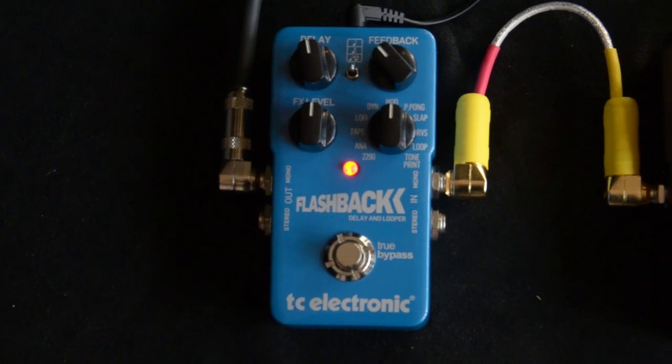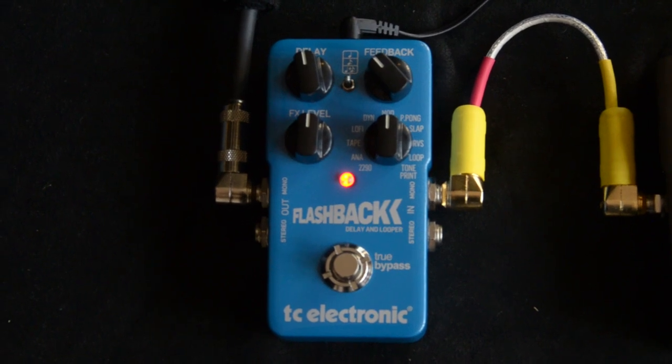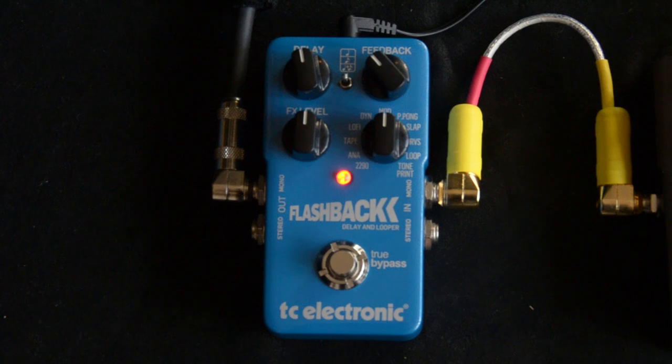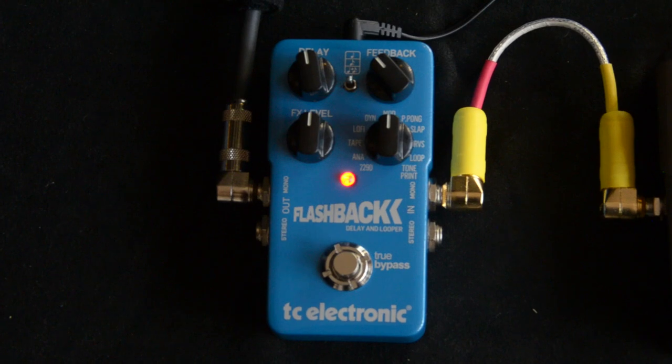Modulated delay — one of my personal favorites. I'm not a huge fan of chorus until you get it involved with delay, and then it's really cool.